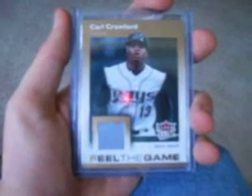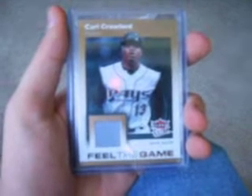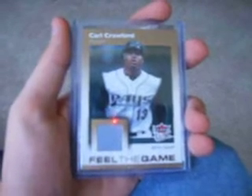YouTube, what's up? Phillies2032 here. Quick follow-up. I know in my mail day video I just trashed butters for putting so much tape on this.